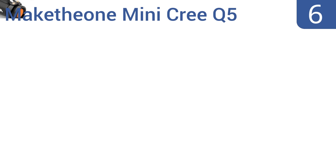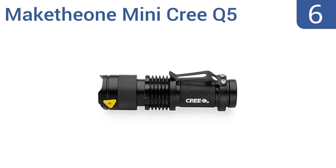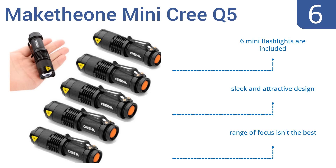Moving up our list to number 6. Good for cycling, hiking, or camping, these Make-the-One Mini Cree Q5 flashlights are constructed with skid-proof aluminum alloy casings and are compact enough to store virtually anywhere. However, the batteries do need replacing often. Six mini flashlights are included in the set, all in a sleek and attractive design, but their range of focus isn't the best.